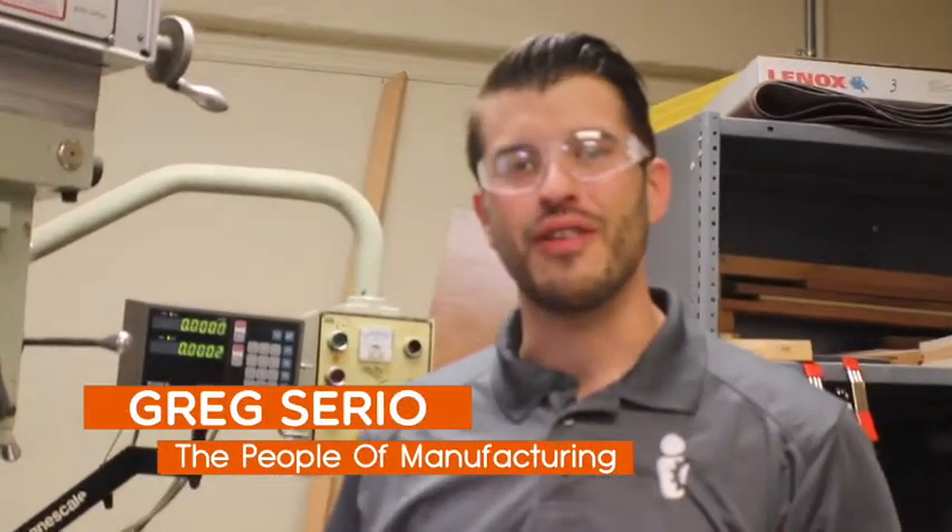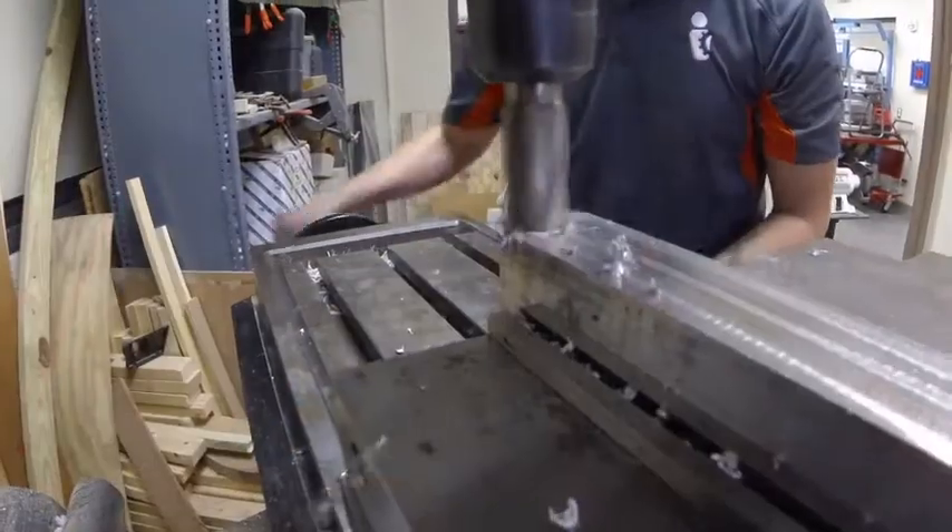Greg Serio here with the People of Manufacturing, here at St. Petersburg College in the manual machining room. We're just going to show you the basics of a manual mill today.